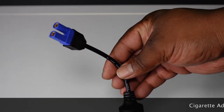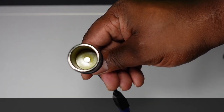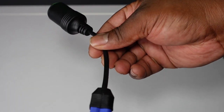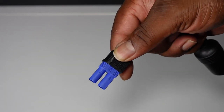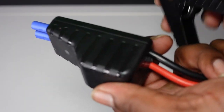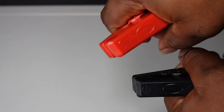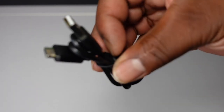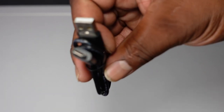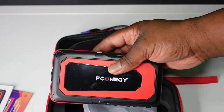These are the cables. This one is for a car charger — you can use the car charge and plug it into that. This is an EC5 connector; this is where you're gonna connect it to your car battery — you're gonna clamp these cables onto your battery. You also get a USB-C charger cable, which is pretty standard on a lot of electronics nowadays.